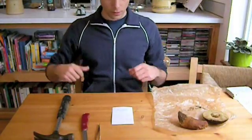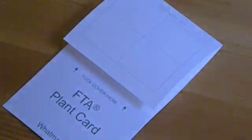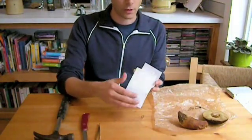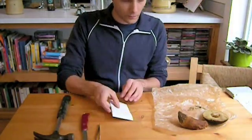Later on we can sample DNA from the specimens using these Whatman FTA Plant Saver cards. These cards have four sample areas and a laminated flap that folds over the sample area.